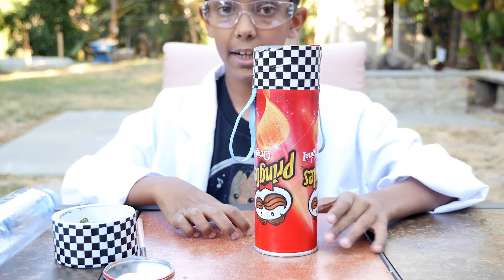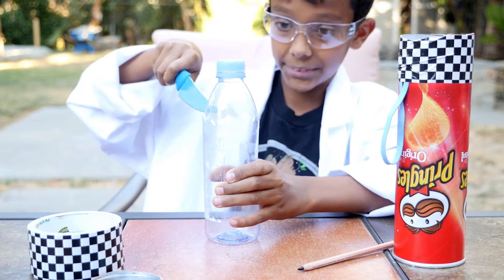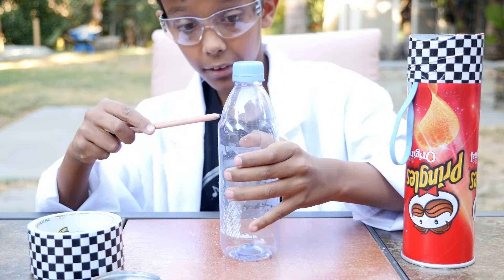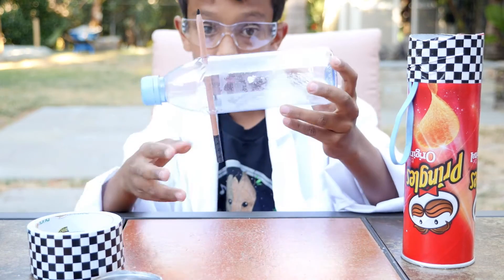Now we're going to build the other half of the cannon. Take the knife and poke a hole or slit through the water bottle. Now take the pencil and poke it through the water bottle in the slits that you made. It should look like this.